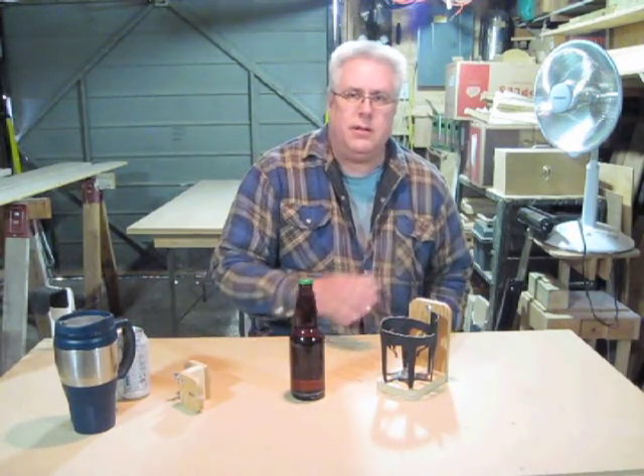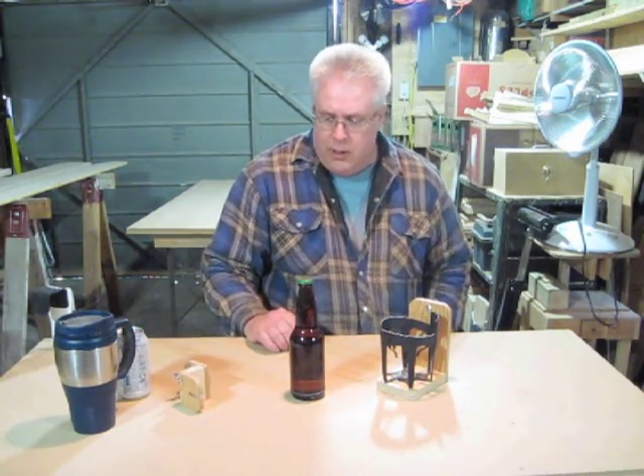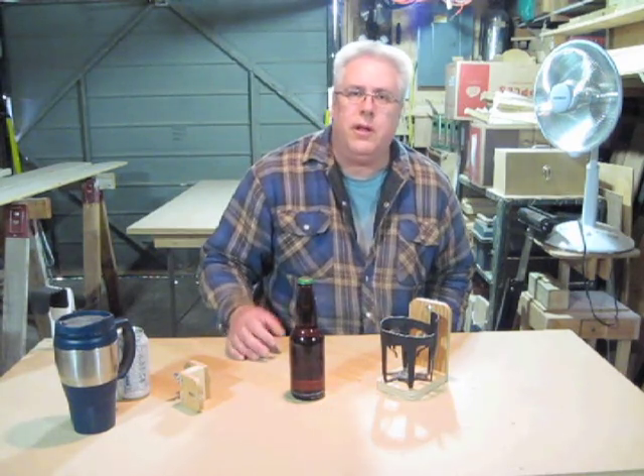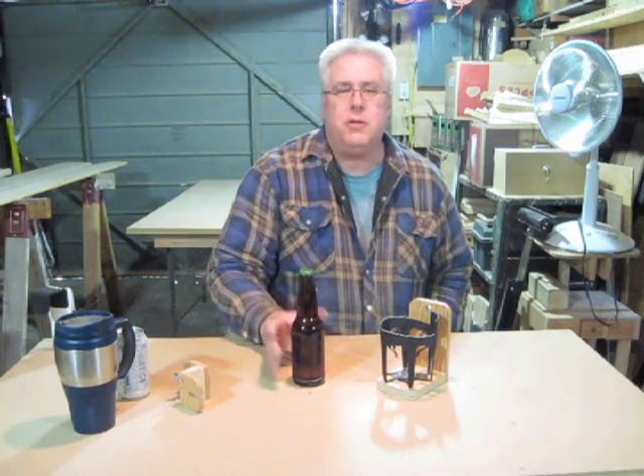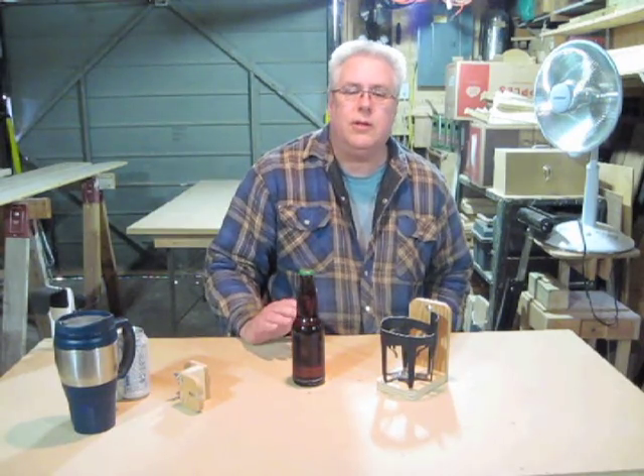I'm going to start off by cutting a few pieces of wood, but first I'm going to clear this other stuff away including this nice cold unopened beer. I'm going to be using power tools so I think I'll hold off on the beer for now.